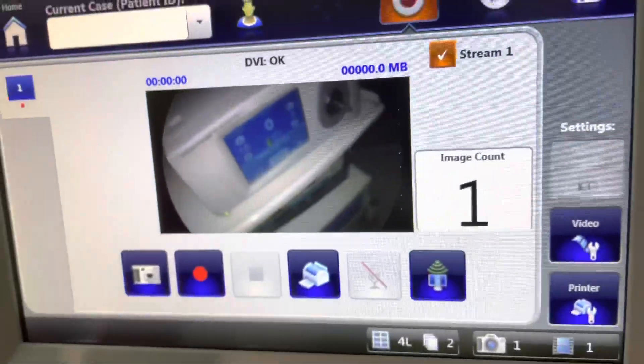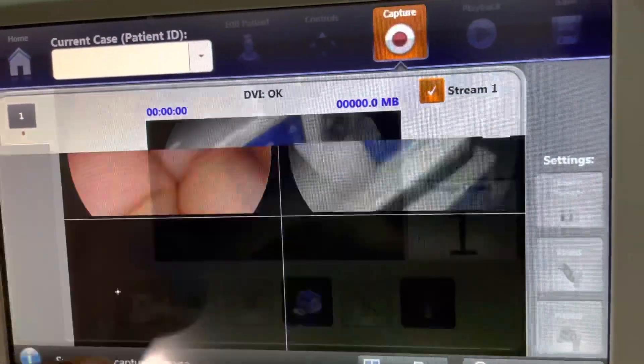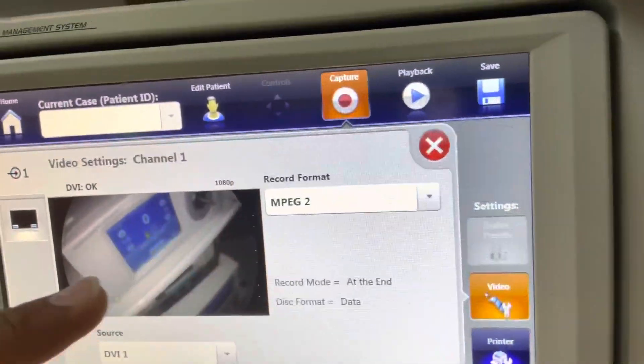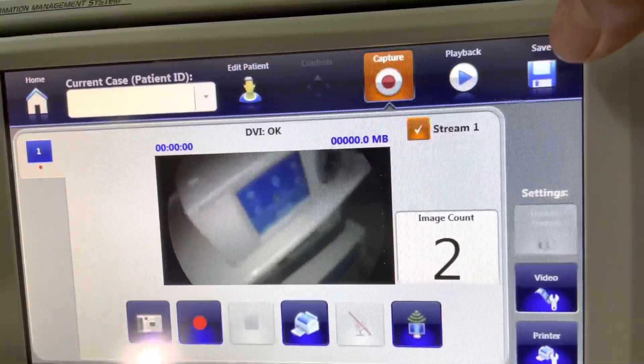You can also view your captured images and videos. As you can see, I captured some images and I can review them as well. You can review all content after surgery.